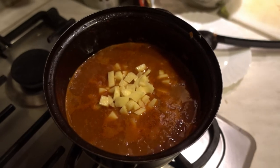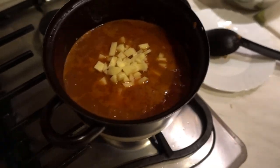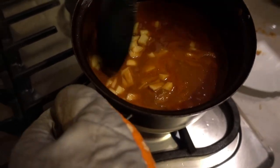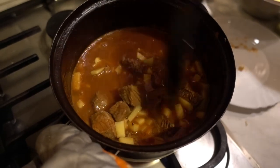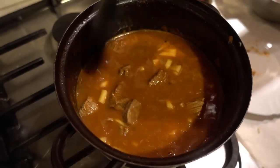Add about half a cup of boiling or warm water. You don't want to add cold water because it lowers the temperature of the dish and can make the meat rubbery. After you add the water, also add the small diced-up pieces of potato. Now let it sit for about an hour to two hours so the meat can cook.